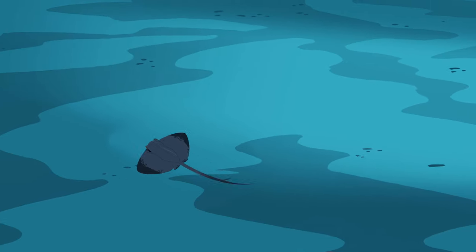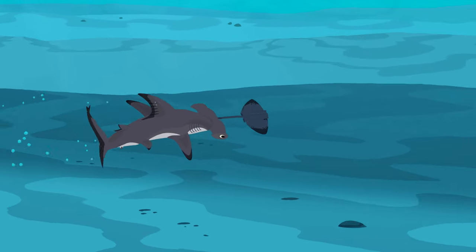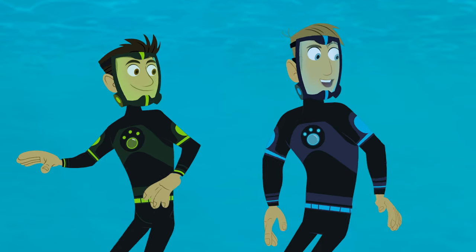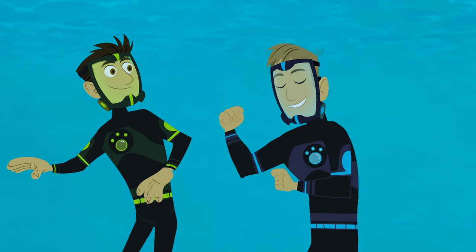A stingray! The hammerhead twists and bursts forward after the fleeing stingray. She catches up and grabs it! Another meal for the hammerhead shark. Wow, hammerhead shark powers are awesome!